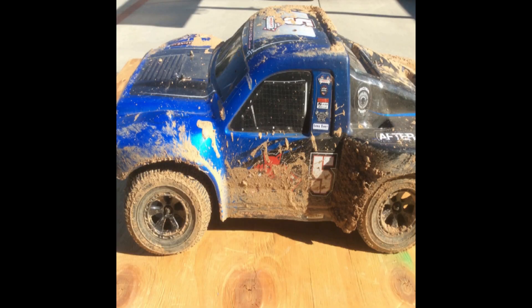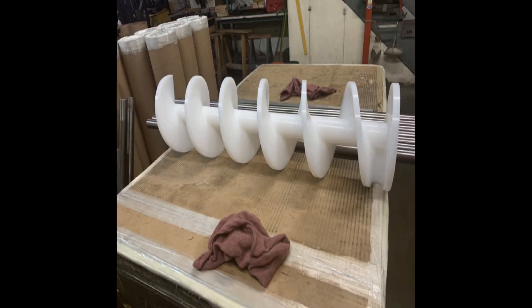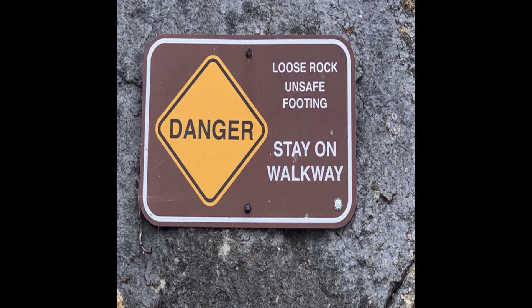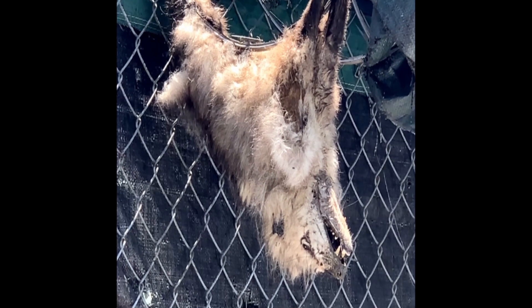All right, let's get some mud on our tires here because we got to make these steel shafts for these augers right here. Now this is dangerous work, so don't play on an electrical fence because you'll end up electrocuted.